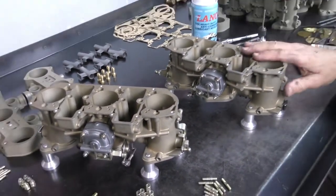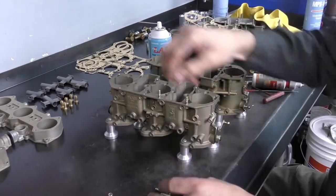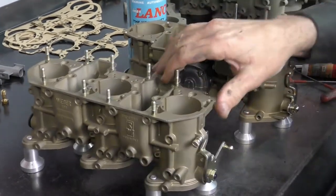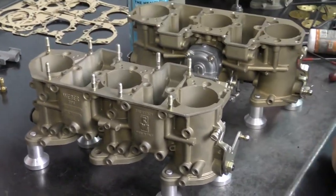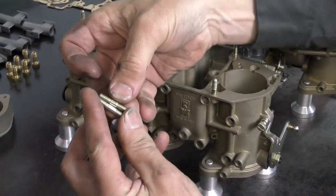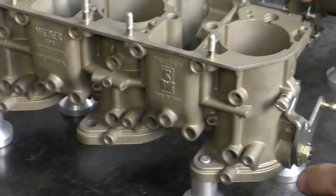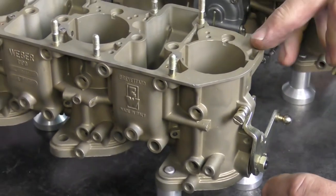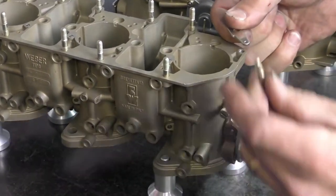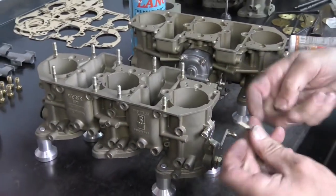The next thing I want to do is install our studs and then start putting the jet package in. Now these nine studs are all the same length, but there will be one stud that is slightly longer — and it's not by much, so it's easy to mix up. That stud is going to go on the front corner right here. It's the spring plate for our return spring, which needs to go on top of the body, so the stud needs to be a little bit longer. The front corner on each carburetor is going to have a slightly longer stud.